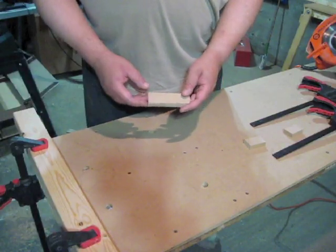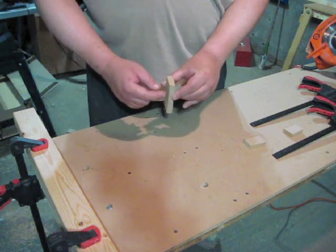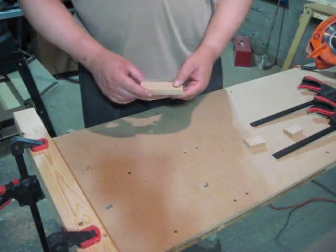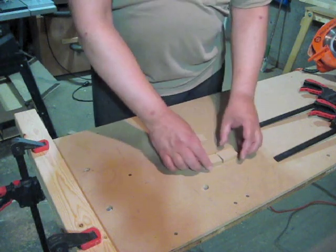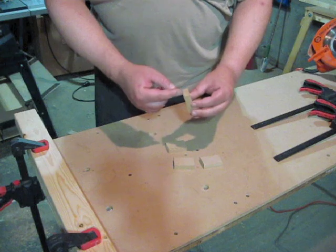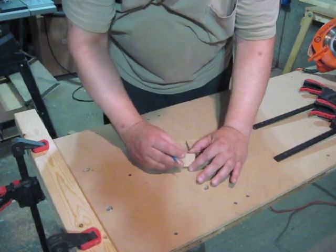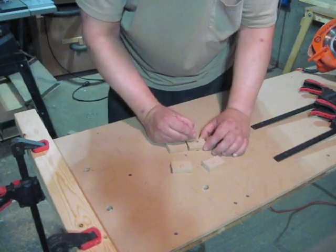That looked like it went pretty good. So now I've got this piece with a little notch cut in it, and I'll go ahead and cut it in half. The difference is these two blocks are wider than the other two blocks by the width of the blade of my circular saw. I'm going to mark an N on the narrow ones and a W for wide.